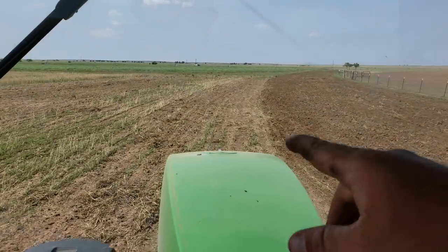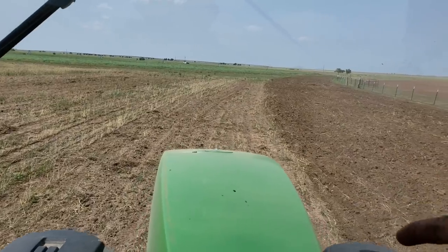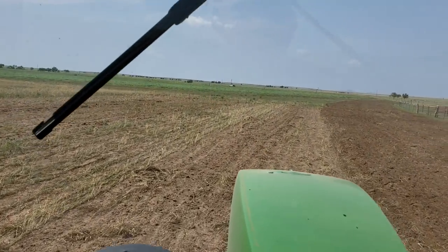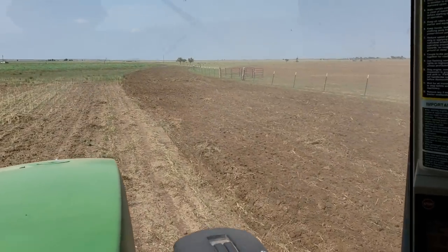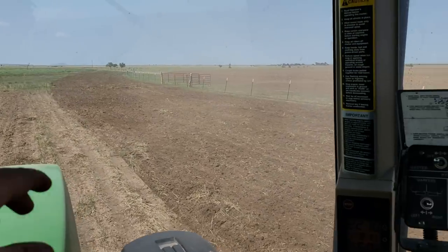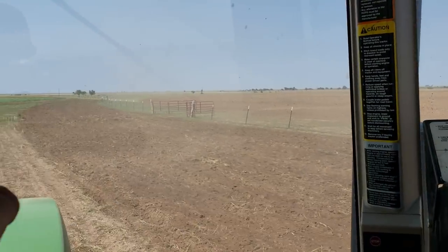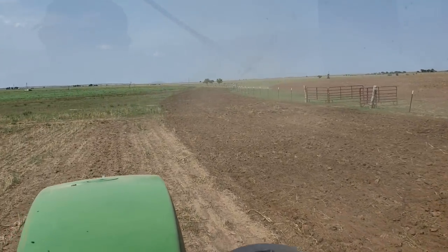I knew this field hadn't been farmed for a long time, because when I was chiseling it, the sunflowers were super tall — old dead sunflowers balling up in the chisel. I got maybe five passes in and decided I was gonna have to disc it down first.